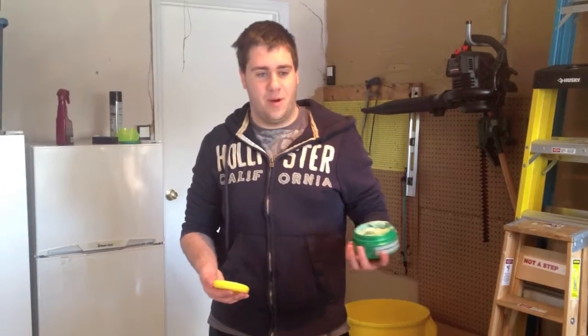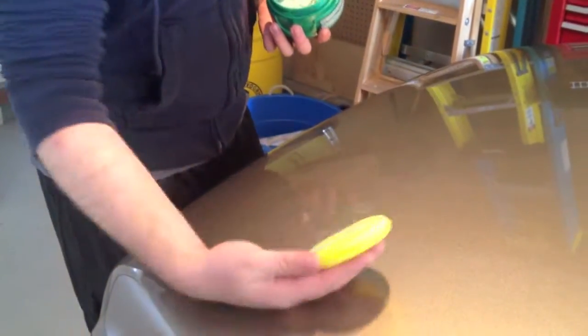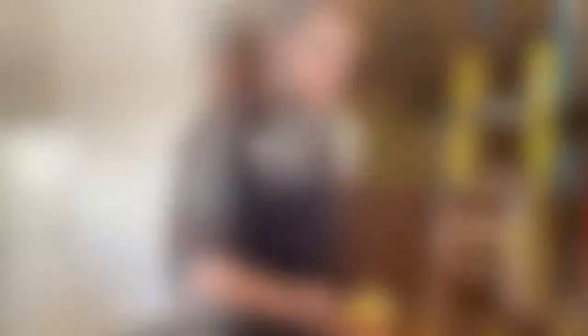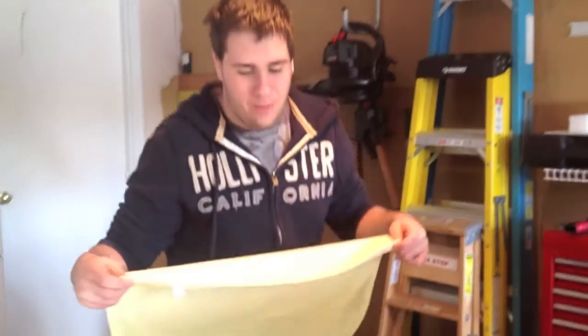Once you finish clay barring your car, you're going to notice that the car is extremely smooth. After that, you want to take your favorite car wax and apply a nice coat to the outside. Apply a thin coat of wax and let it dry to a haze. Once it dries to a haze, use your favorite microfiber towel and wipe off the excess.